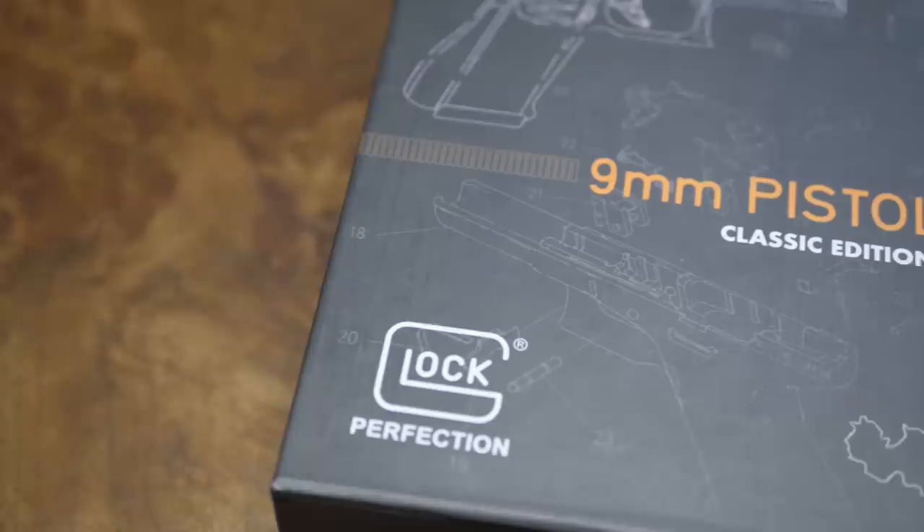You guys worked closely with Glock for the past three years to bring back the Gen 1 Glock. This is the first time they've ever gone retro. Even when they did the anniversary Glocks, it was still just a Gen 4 with some markings. They've never really done this before. The Austrian side of Glock — the retro US market concept was a little foreign to them, but they came around and saw the benefit.